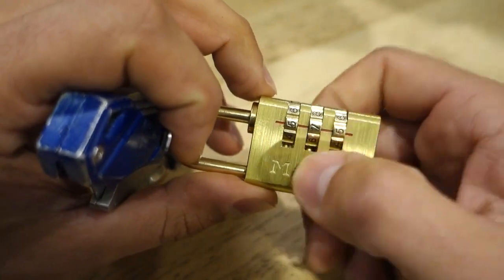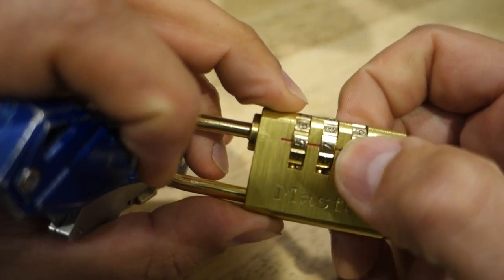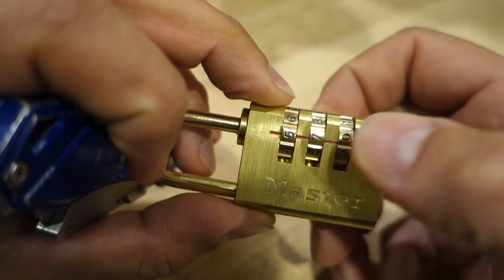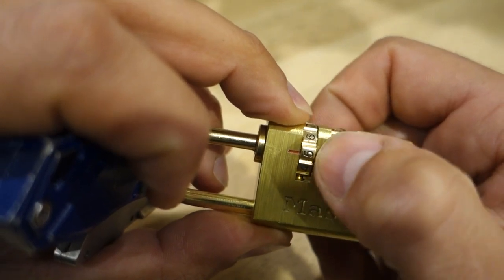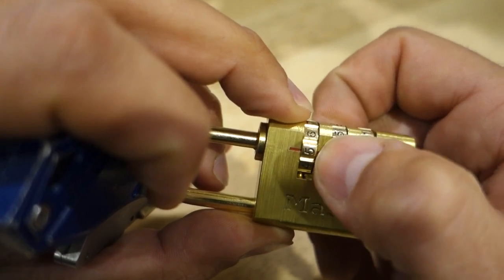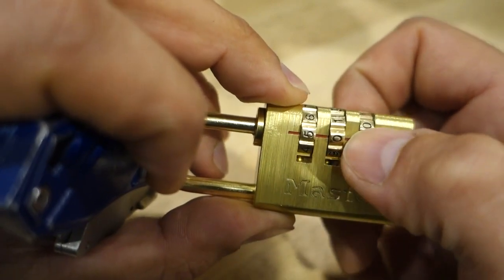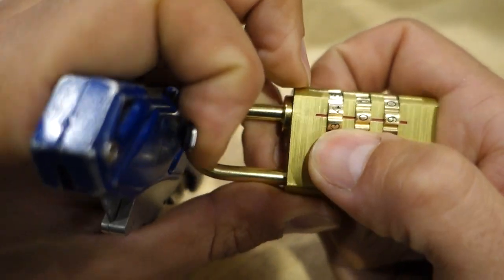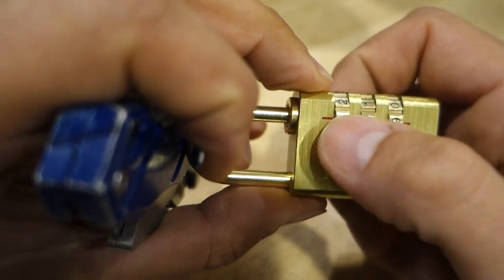So once again line these up into position, pull that tension on, and we want to run through these once again — a little bit quicker this time. Not getting much feedback on this middle one. We'll move on to the next one. Take the tension off. Leave that one on number one. Start again from this side.